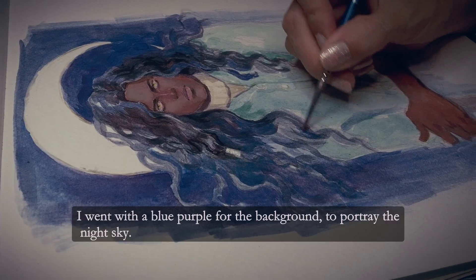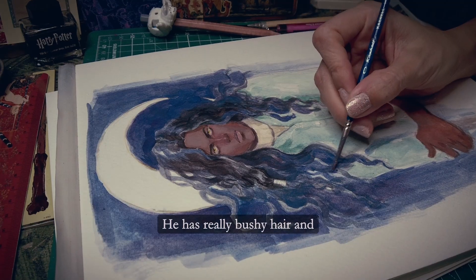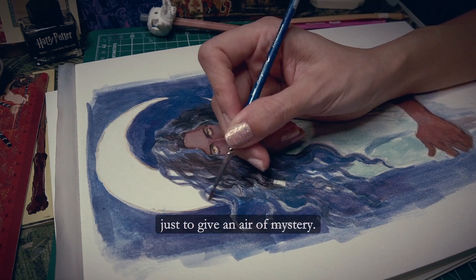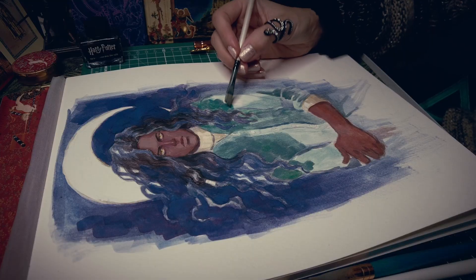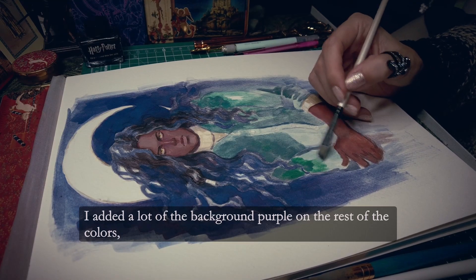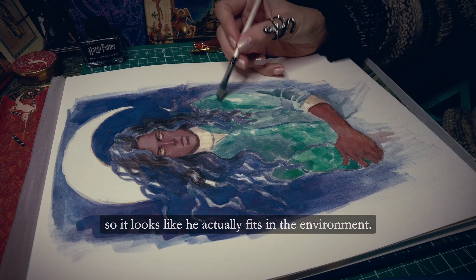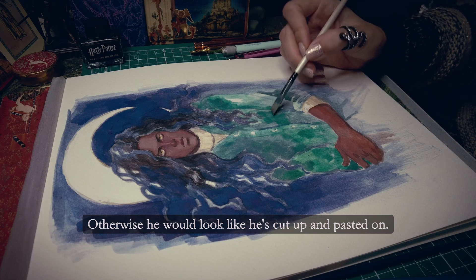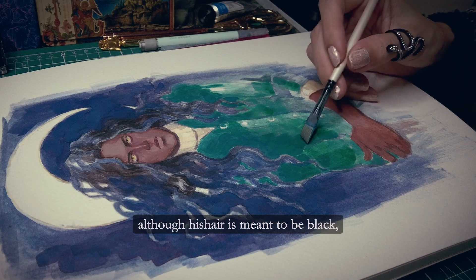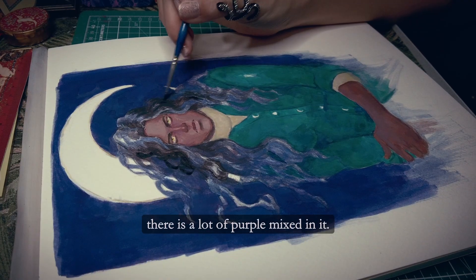But using the eye color I can hint at the supernatural look without actually painting the look of it. I went with a blue-purple for the background to portray the night sky. He has really bushy hair and I made it so it's gently flowing in the wind, just to give an air of mystery. I added a lot of the background purple on the rest of the colors so it looks like he actually fits in the environment, otherwise he would look like he's cut out and pasted on. You can see this especially on the hair — although his hair is meant to be black, there is a lot of purple mixed in it.